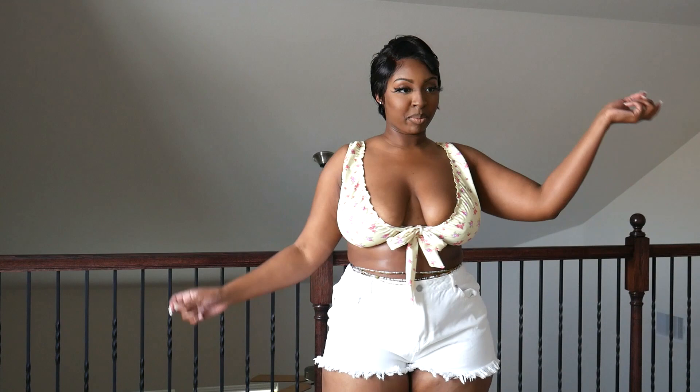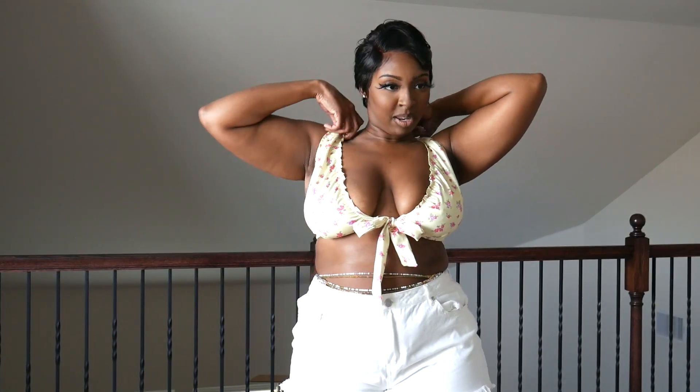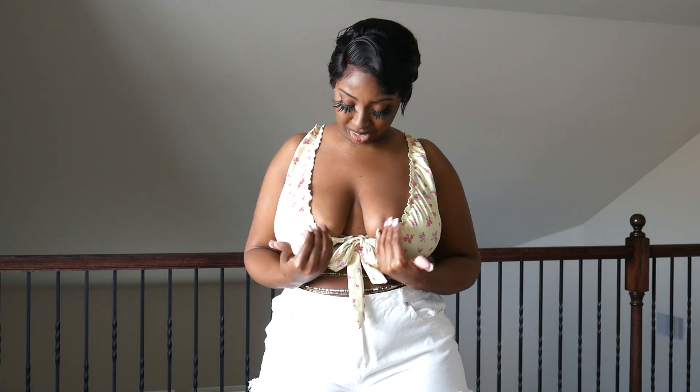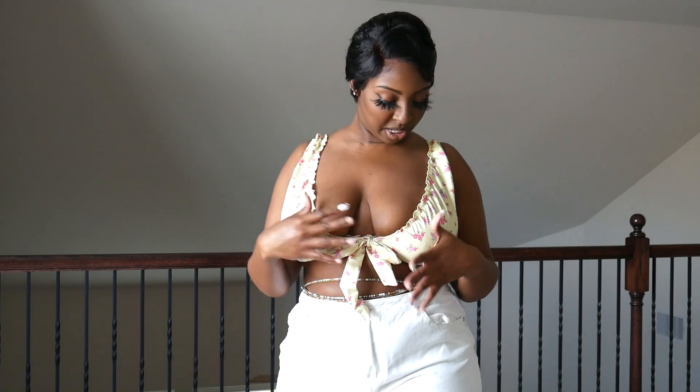Swimsuit top number two is a really cute old maiden style top. I don't like the lift that much — it doesn't provide a lot of support, but it's doable. It's really cute though. It has a little ruffled print, a bow tie in the front, and in the back you can clip it. In the front you can tie it really tight to lift a little more. It has cute little pink flowers all over it.